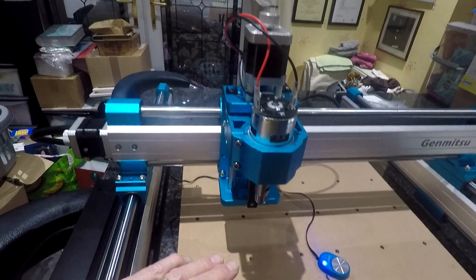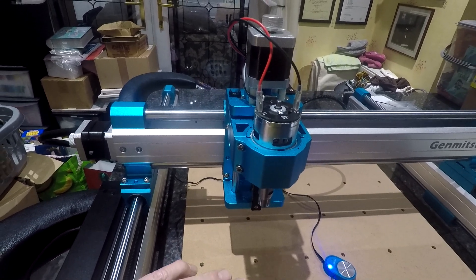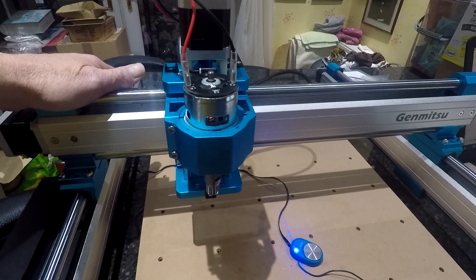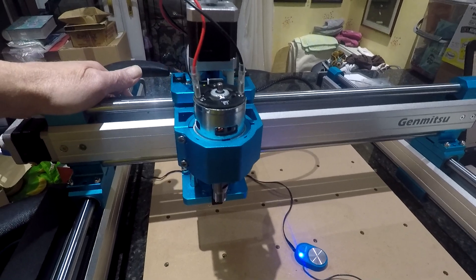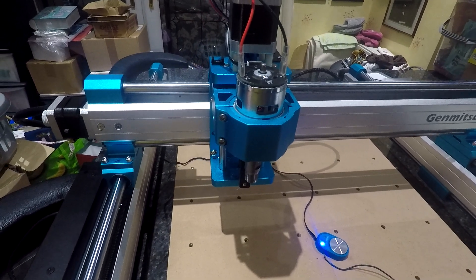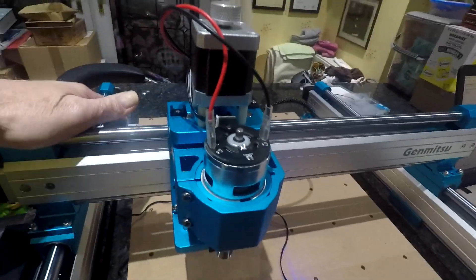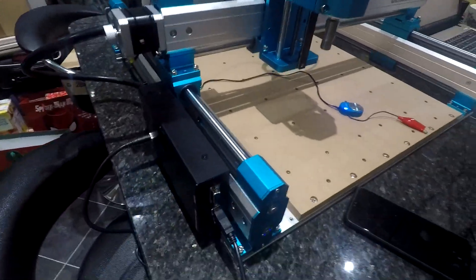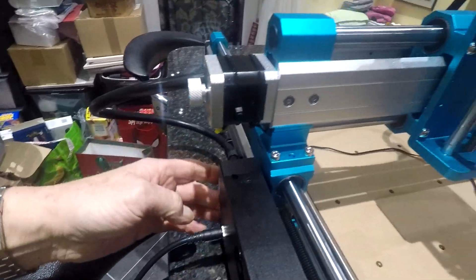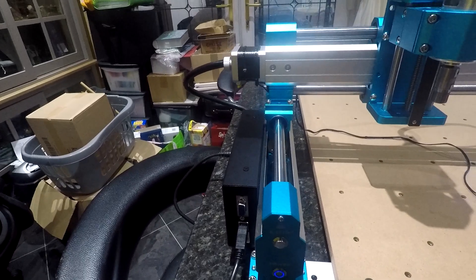I'd certainly get this and try it with the spindle — you might be okay with the engraving that you want. But if you want to do a bit more cutting, there's no reason why this wouldn't do aluminium or brass. It's that sturdy, nothing moves on it, the bars don't flex. And the options for an offline controller — when it comes out, they're doing one for it — plus an A axis. We'll see what materialises in the future.